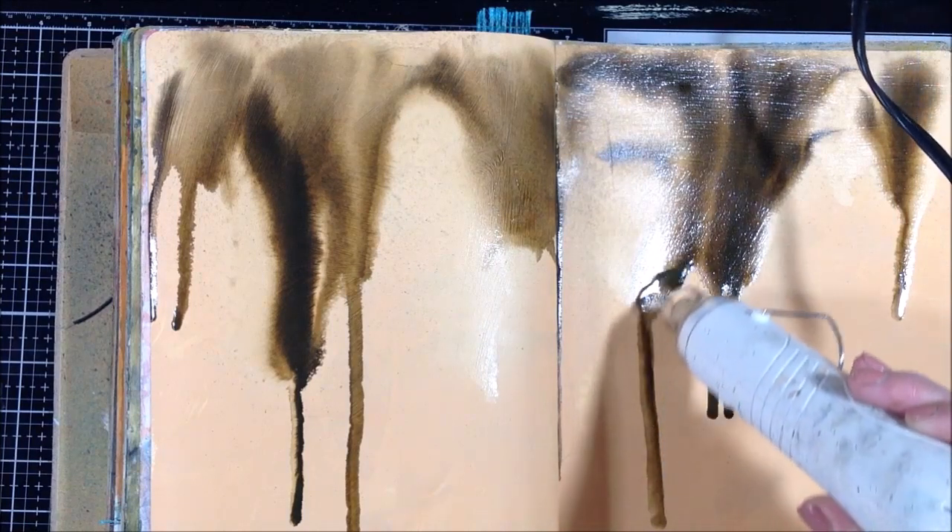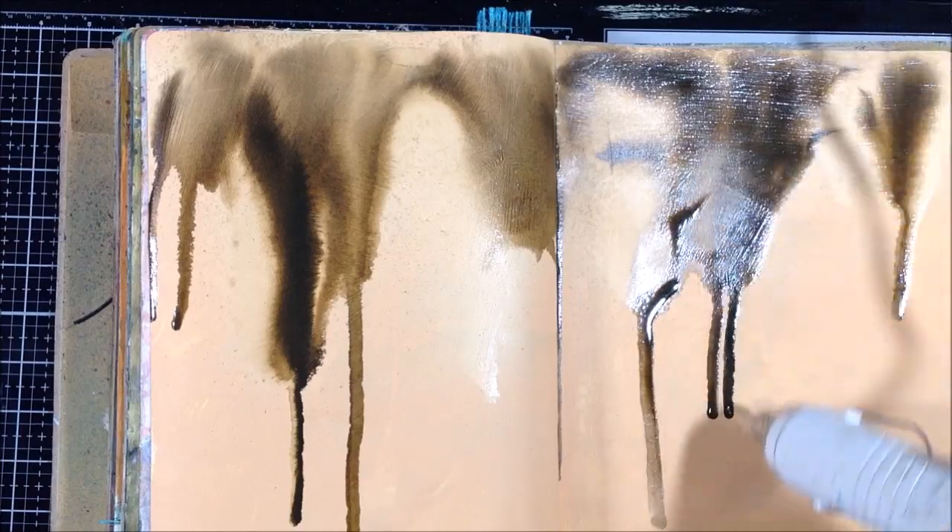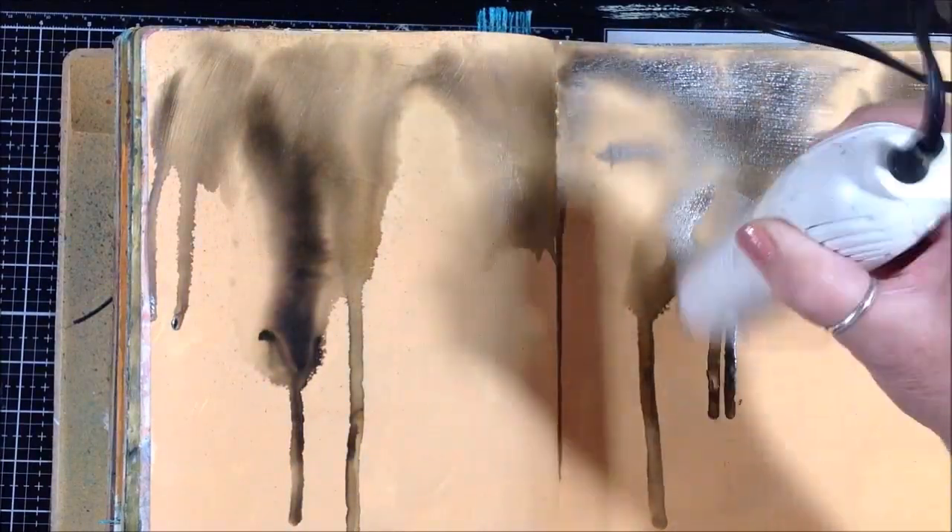The acrylic ink dries really fast, so I want to move it as much as I can with my heat tool and just get some interesting marks.